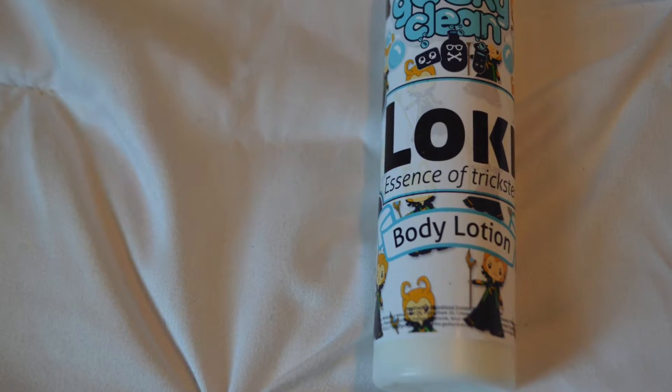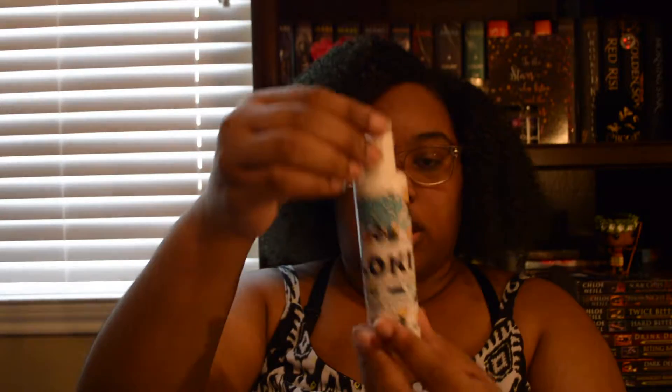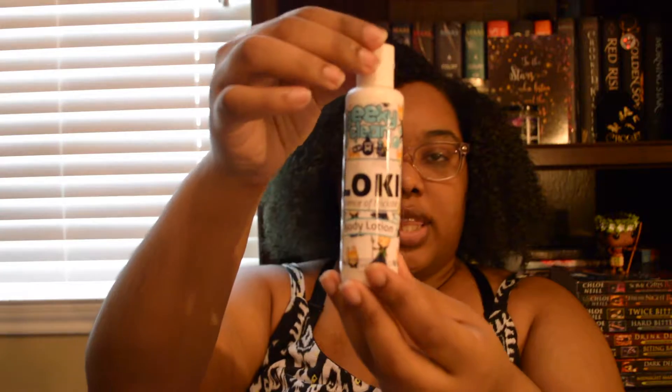So the first thing that is in here — I'll take it out of the plastic — this looks like it's actually a body lotion from Geeky Clean, and it is Loki, and it says Essence of Trickster. So that is what that looks like.